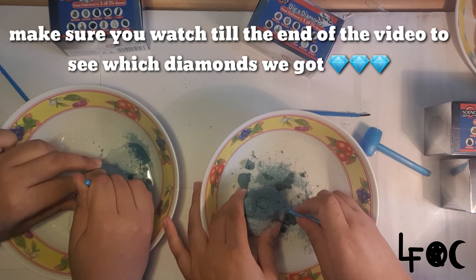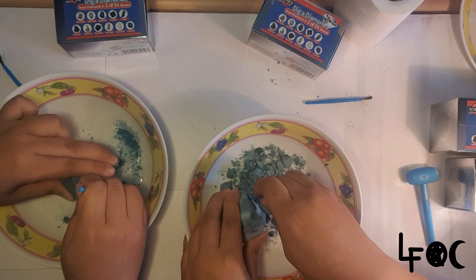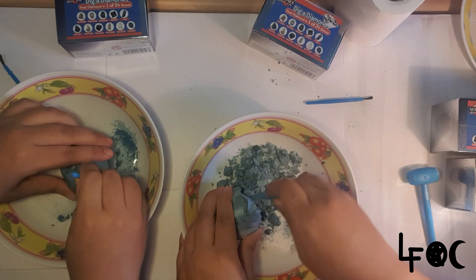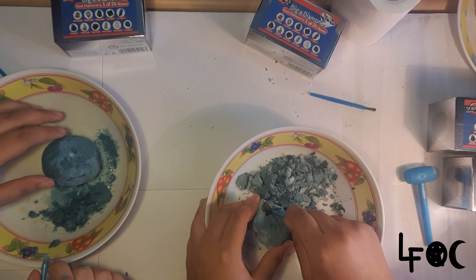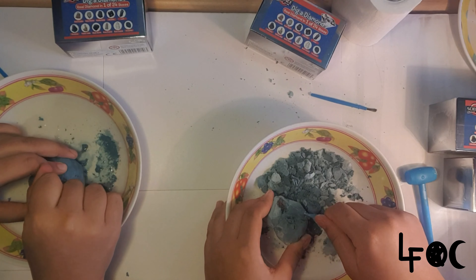We've got our aprons on just in case we get a bit messy — this is a messy job, guys, but it's so fun. You can see there's a white thing starting to appear. I've got most of mine out. Oh, I can see my first one! Is it black? I think it's like a tiger something — I think it's red.